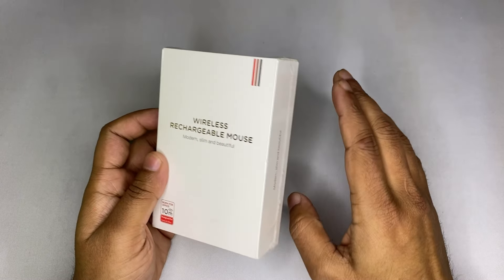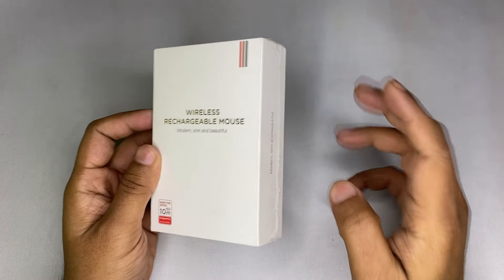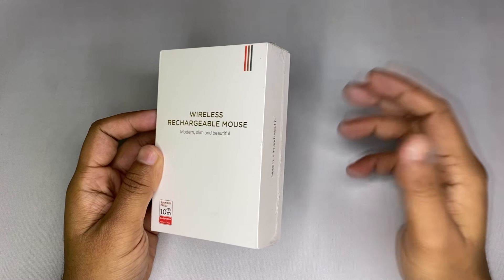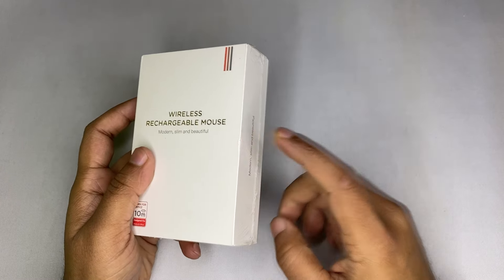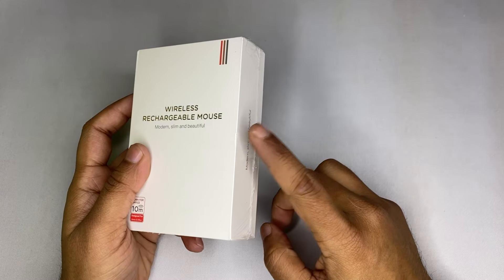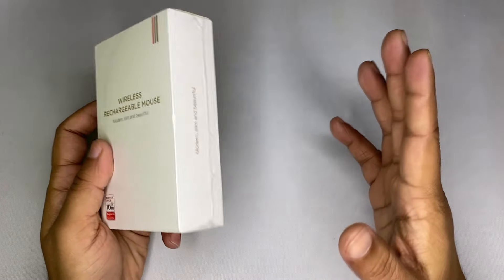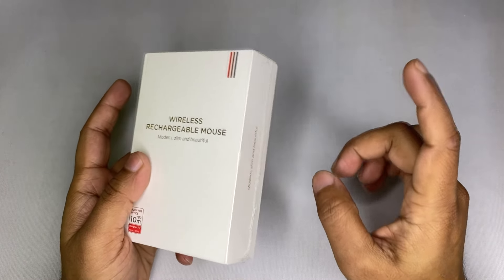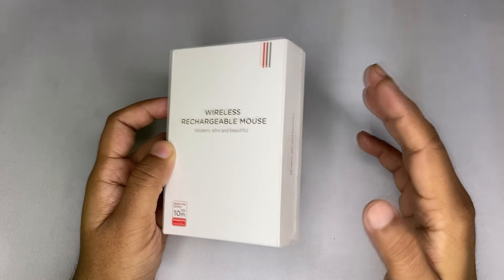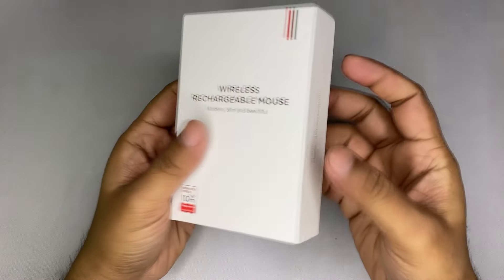Even on their own website the mouse was out of stock, so I went to a Chinese website called Banggood to try my luck. I found the exact mouse that Arctic Fox is selling, just with their brand name added on it. They're selling it for 700 rupees, while I got this from Banggood for around 1000 rupees including shipping. So it's better to buy from Arctic Fox — I only bought from Banggood because it was out of stock everywhere.